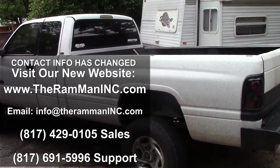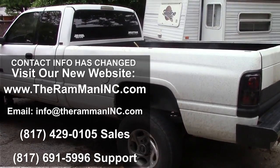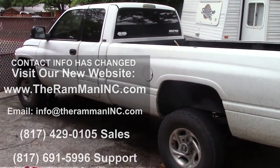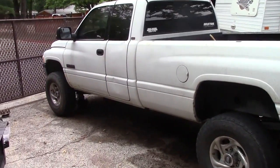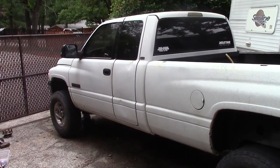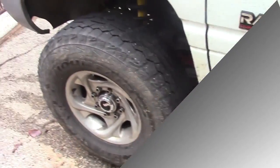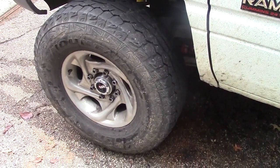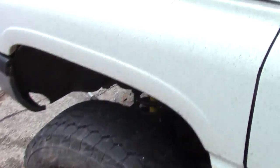Wayne Brown the Ram Man here. Hey friends, monumental day. Here it is May 21st, 2015, and what we have is we've just finished bolting together the very first 2002 Dodge truck. Here's our hubs. Here she is.